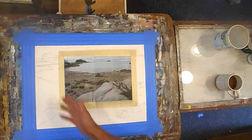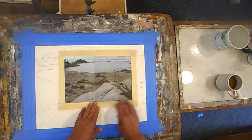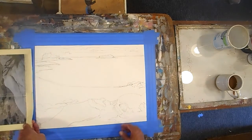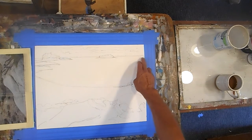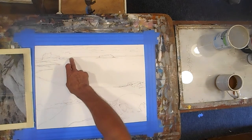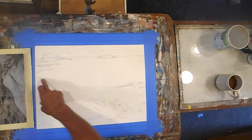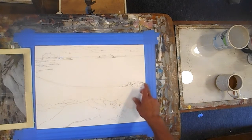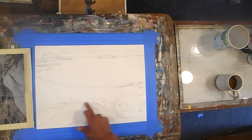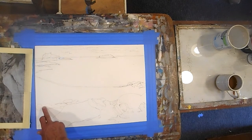Anyway, here's the photograph I'm going to work from. It's a landscape, pretty basic. The first thing I did was draw in the big shapes — the horizon up in here, little marks to indicate islands in the background, the island itself, the shoreline where the water meets the beach, some rough marks for rocks, the big shape of this rock coming down, and then these rocks in here.